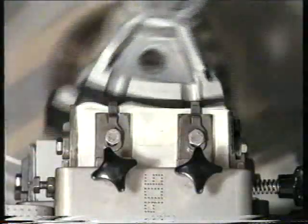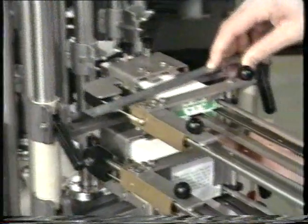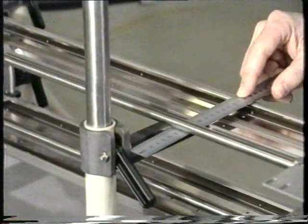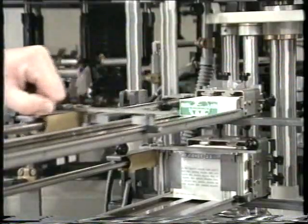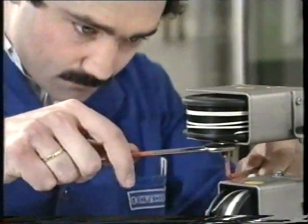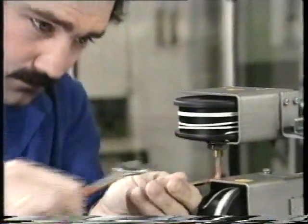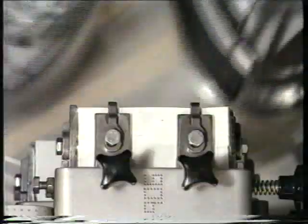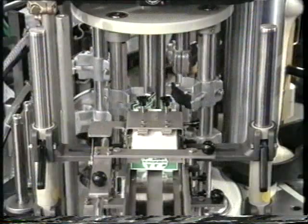There should not be any shifting of the foremost label during the removal of the labels. One cause for this error could be a slanted label magazine, which can be checked easily by measuring parallelism, or too high a pressure from the label follower, which can be changed by adjusting the tension of the spring-loaded roller. Here, a proper removal is demonstrated.